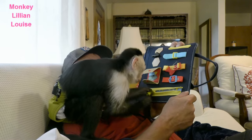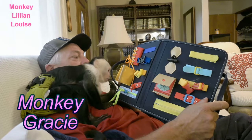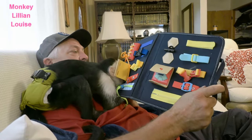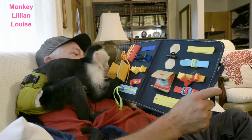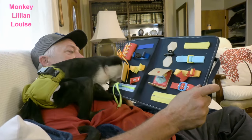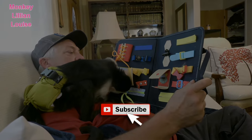Good job everybody! We hope y'all are having a really awesome day today. If you haven't checked out Monkey Gracie's channel, be sure to swing by there and check out some of her videos. We also have Lillian's other baby sister Ava Brie and Gracie Anna — Gracie Anna just turned one year old. Y'all can swing over there and check out those two precious babies. Be sure to give Lillian a thumbs up and hit that subscribe button.